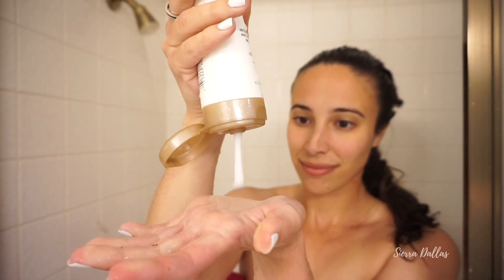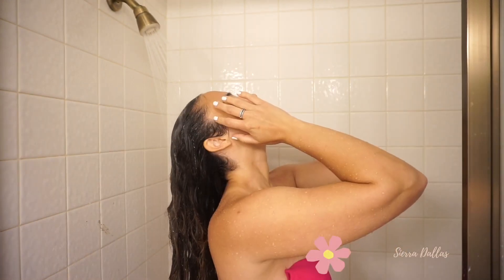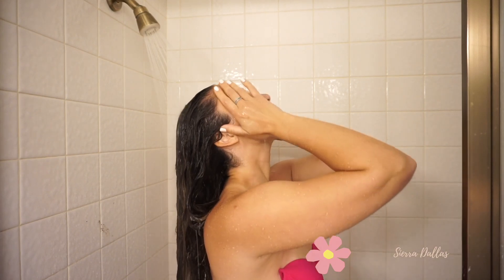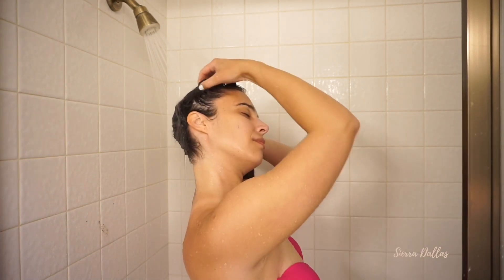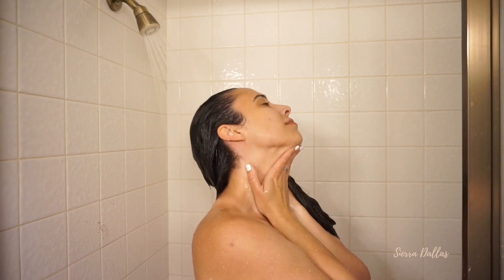You have two options. First one: add conditioner to the ends of your hair and then rinse your hair thoroughly. This is what I do when I really don't have anywhere to be and I don't need perfect hair for the next two-ish days. This allows the oils to stay in your hair, continuing the process of healing your scalp. I almost wanted to slow-mo myself right here and be like 'herbal essences,' even though I'm using L'Oreal in the video.